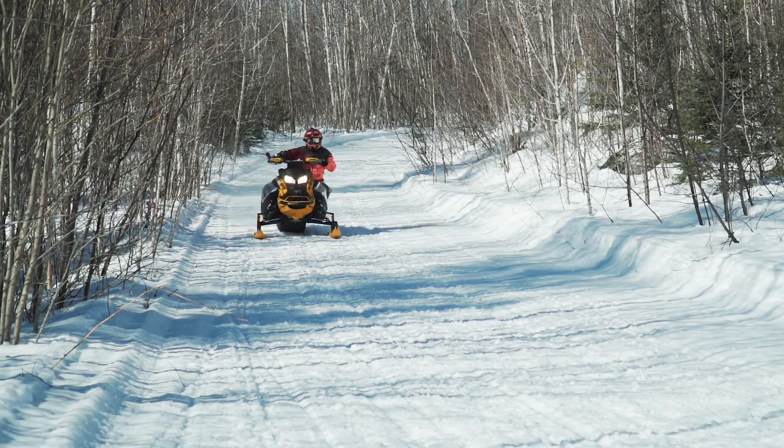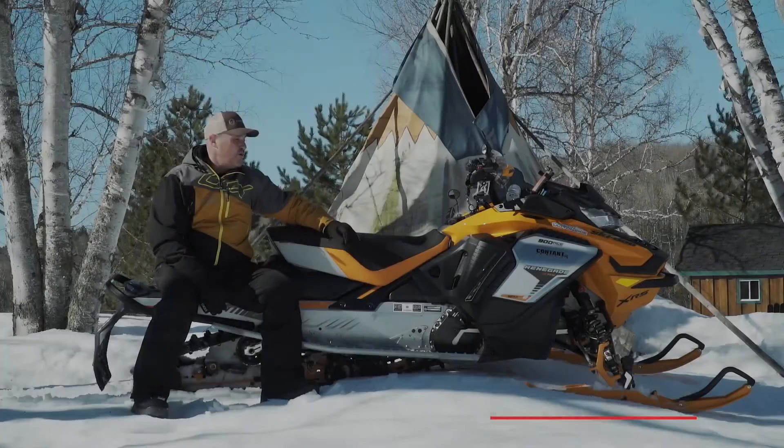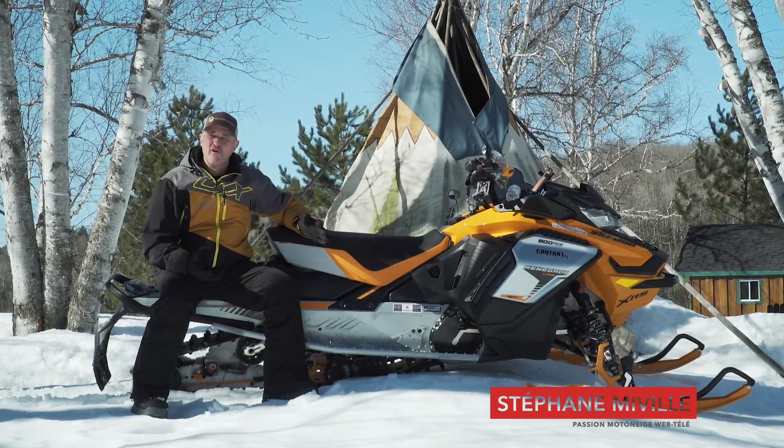C'est l'heure des bilans. Je vous présente mon bilan de fin de saison de la Renegade XRS 900 Ace Turbo. Une machine intéressante, une machine fun à conduire.